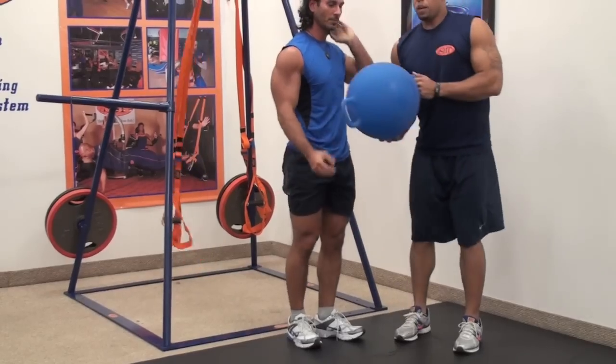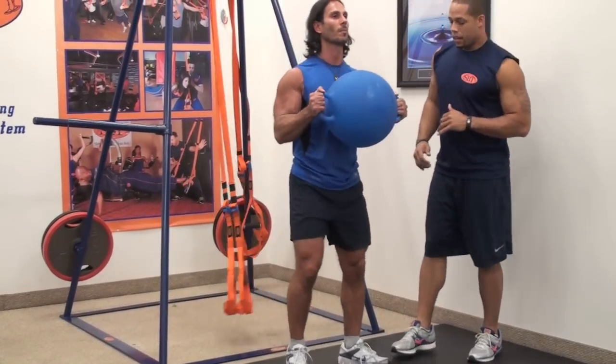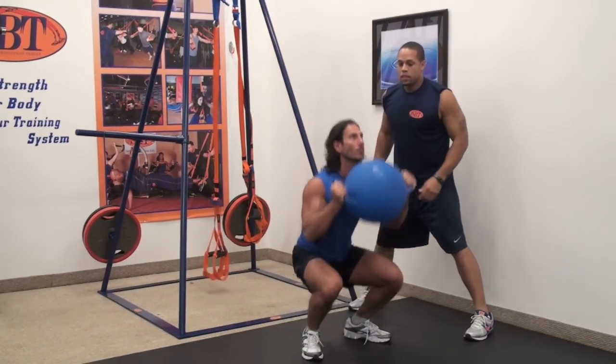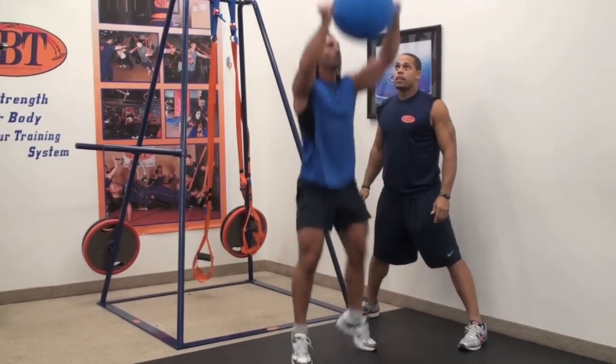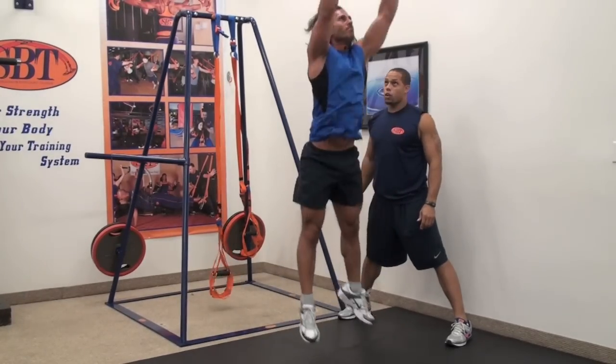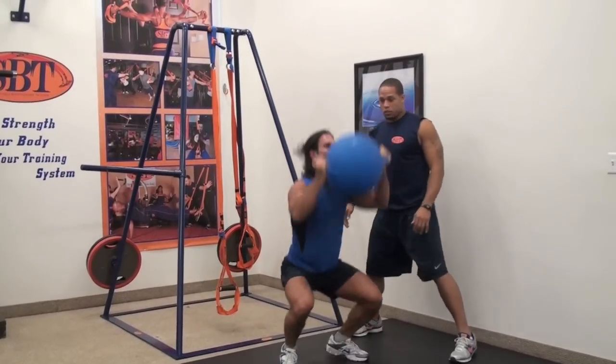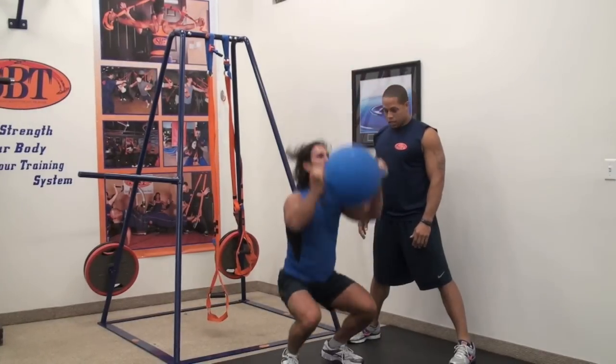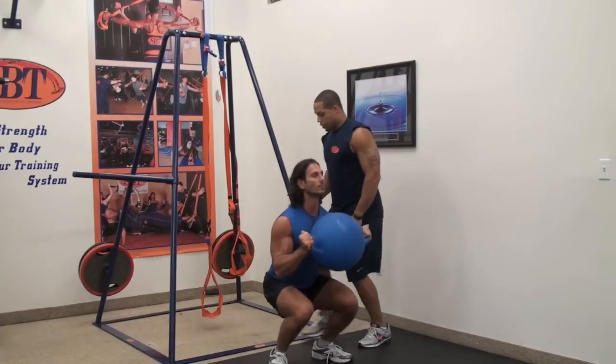Now from here we're going to take the Camagon Ball and do some squat jumps. You're going to go to a full squat, explode up, pushing the ball up. This is going to show power throughout the lower extremity, also integrating upper body movement with lower body exercise. Give me one more. Excellent.